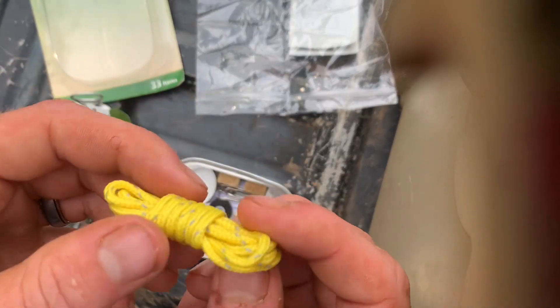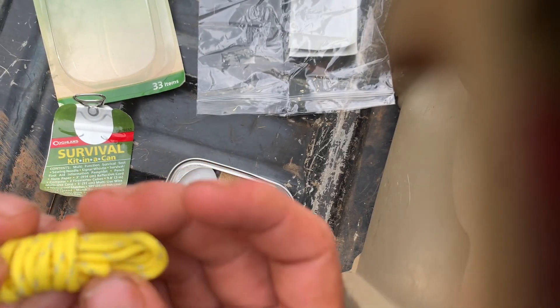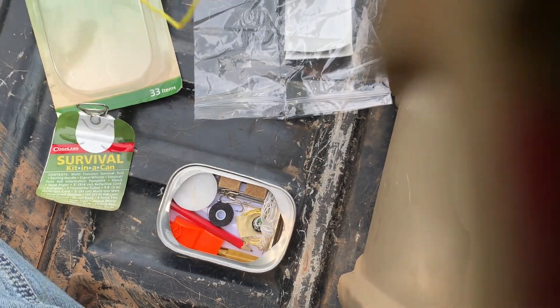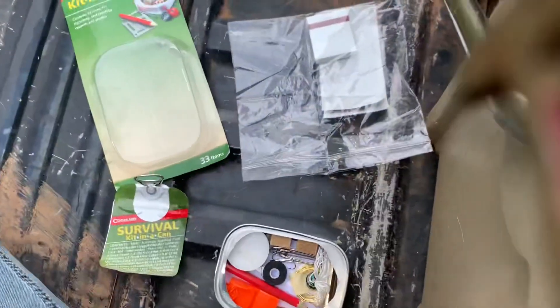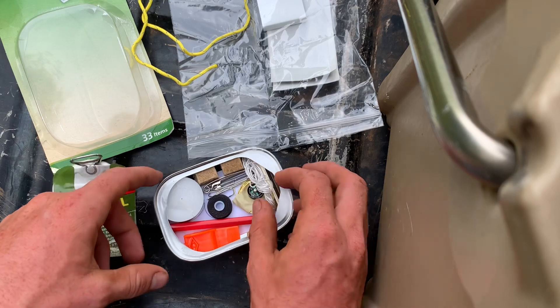Here we go, we got a little piece of nylon rope. I didn't want to unwrap it because I'm never gonna get it back — but I'm unwrapping it. It's about a yard, about three feet of nylon rope. We're gonna lay that there. What else do we have?